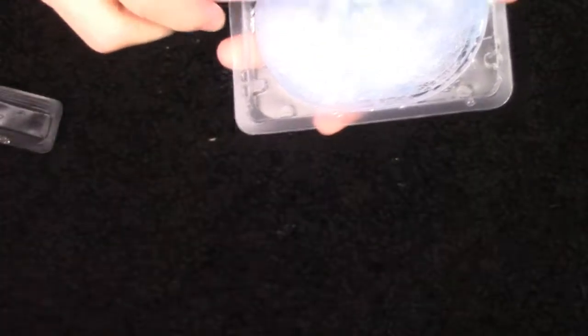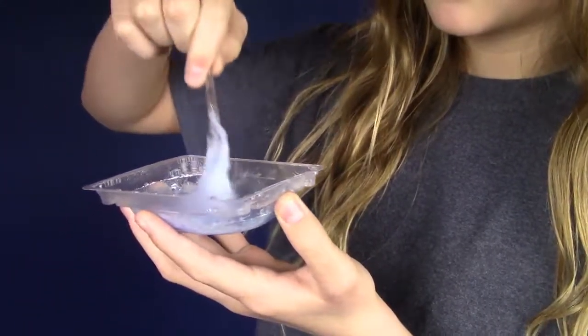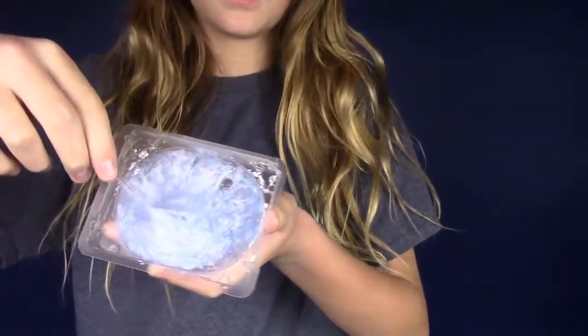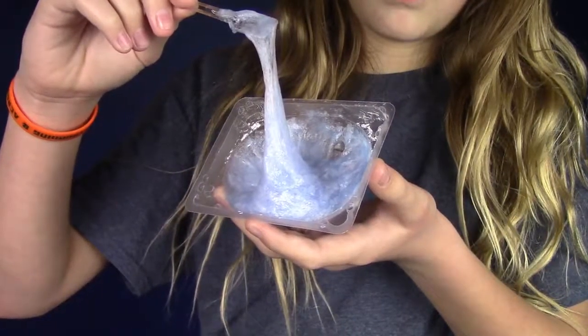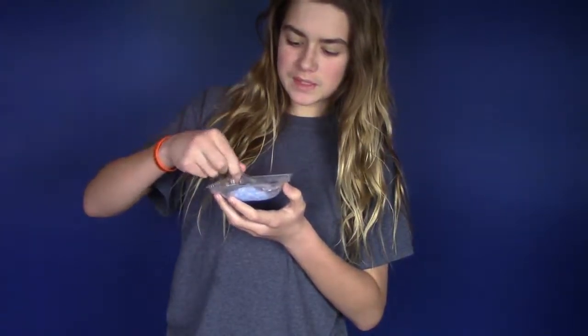So disturbing. Okay, let's try this. So here it is — this weird looking goo stuff. So, so wrong. I'm not excited to, but I'm gonna eat this. I hope this doesn't taste like garbage.